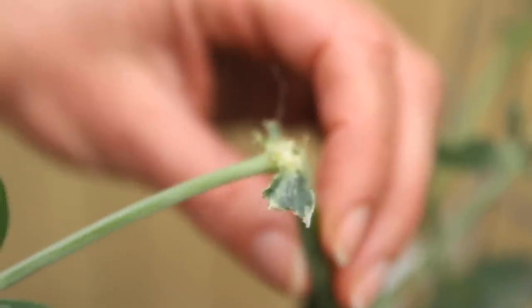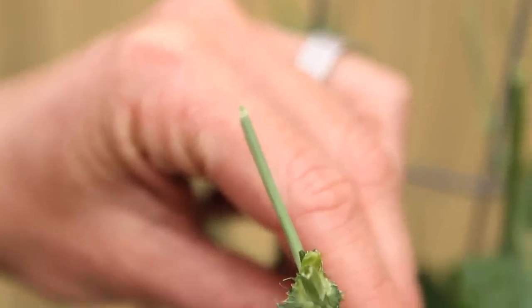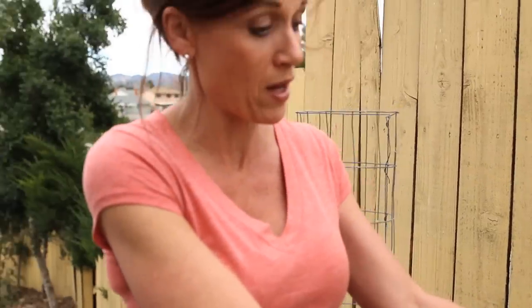Next door here, the sugar snap pea plant — the same thing is happening, but strangely enough it's pretty much just the top that's been chowed off. The bottom seems to be okay with minimal leaf damage, but the tops are just completely sheared off by this mystery bug.